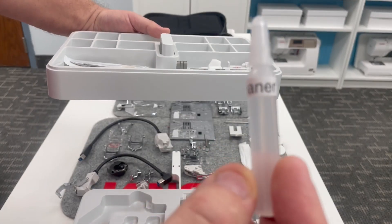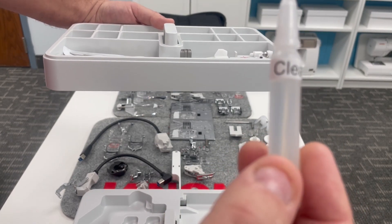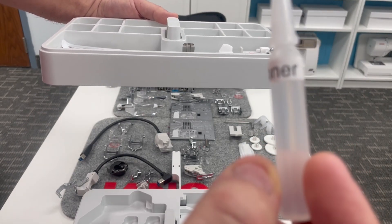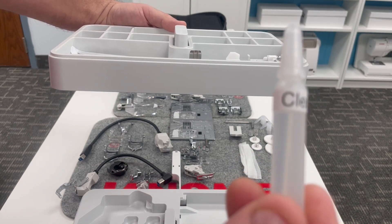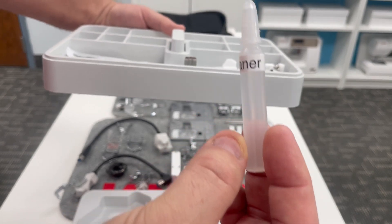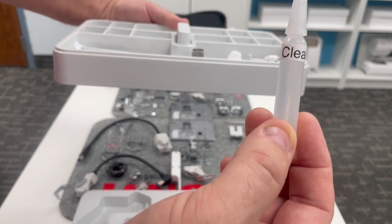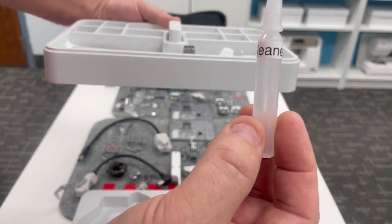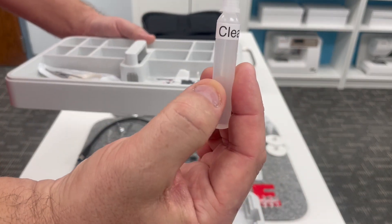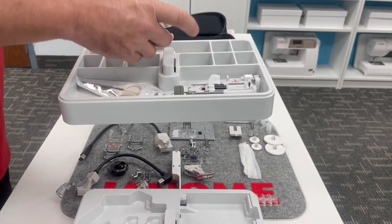I show using this cleaner — it's paraffin distillate — and it is available separately from your Janome dealer as well, but comes included with your Continental M17. In that Janome Life blog, I have a video on the Janome HQ YouTube channel on how to clean your bobbin holder with this cleaner, brush it all out and maintain it. This vial of cleaner is for your bobbin holder to keep your bobbin area lint-free.